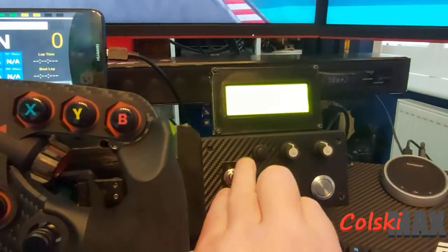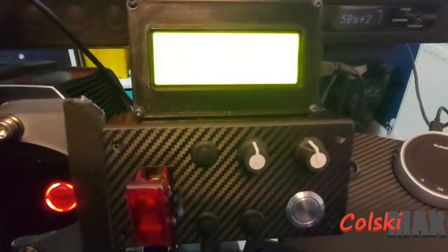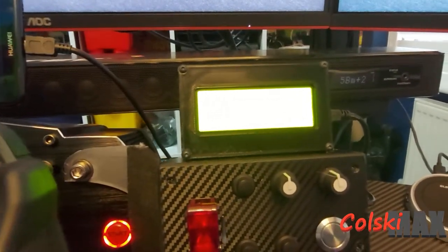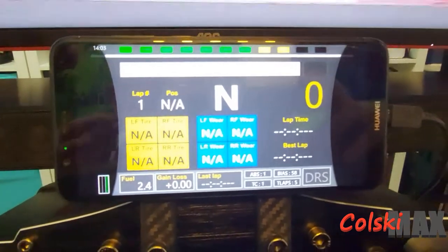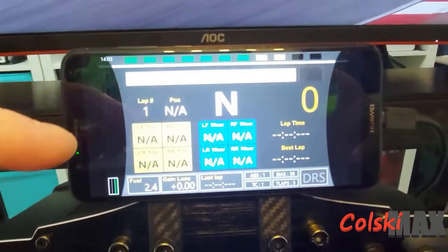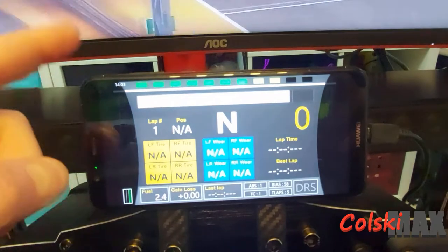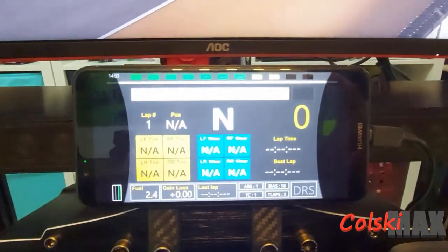Above the button box I have a screen — it looks blown out on camera but it gives me certain details from the race; mainly I have it set to show my last lap time and the lap I'm on. Above the steering wheel I have a phone connected to SimHub, which is a free piece of software that gets data from the game. I have that set up for tire wear and lap times. This is going and I've got a proper standalone unit going in here tomorrow that connects straight to the PC.